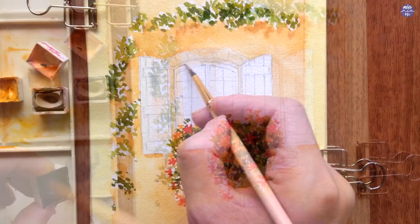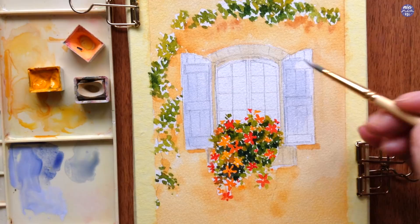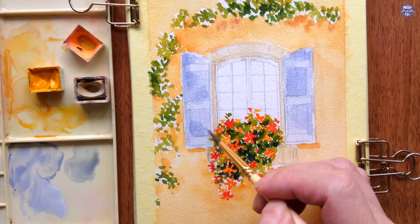Next I want to create a light periwinkle blue using a mixture of Chinese White with Ultramarine Violet, and I'm using a thin consistency to paint the base color for the window covers. I then added a little bit more Ultramarine Violet in the mix and painted a slightly thicker consistency for the vertical wooden planks, doing this quite randomly and leaving parts with the base color to create an uneven texture.